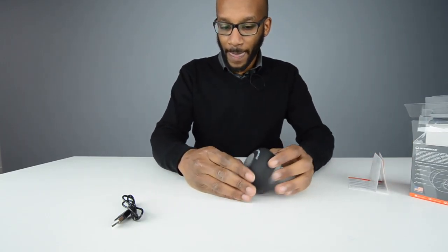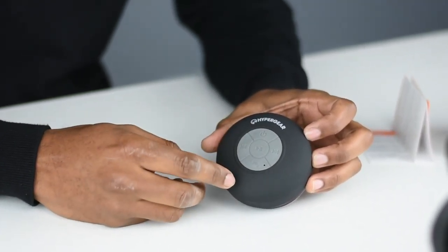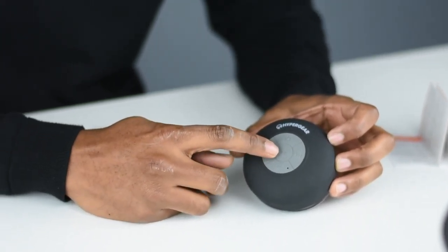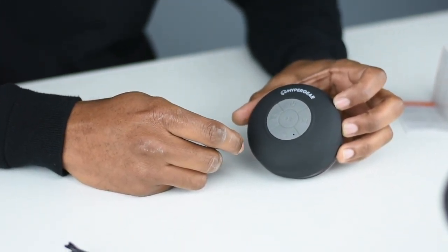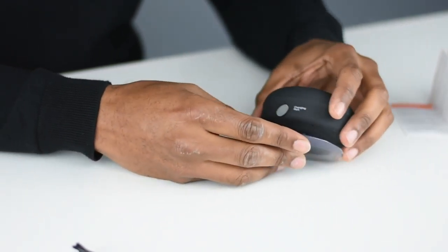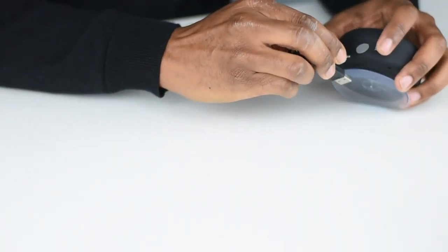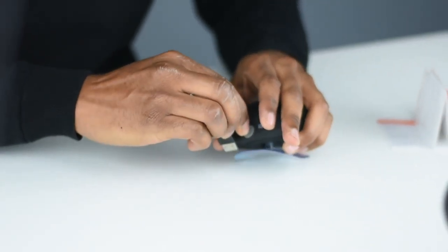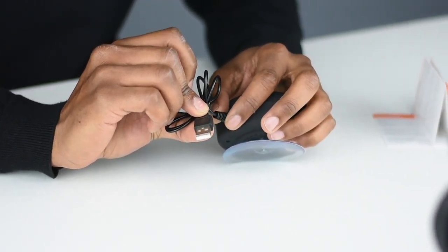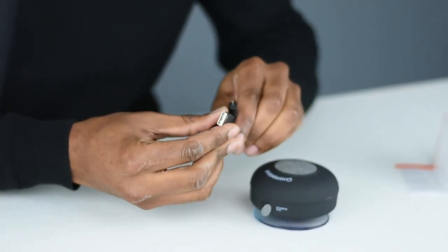It's a pretty simple kind of device. You've got your on and off button, your forward and skip back and forth, your play and pause button, and if your phone rings you can actually answer it through the device. On the side you have your charging port where you put your thin pin charger in and connect to a power supply via USB cable. You can use any USB head for that, so if your phone uses USB you can use that as well.